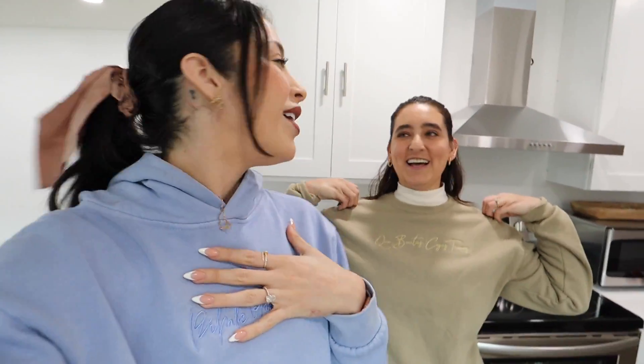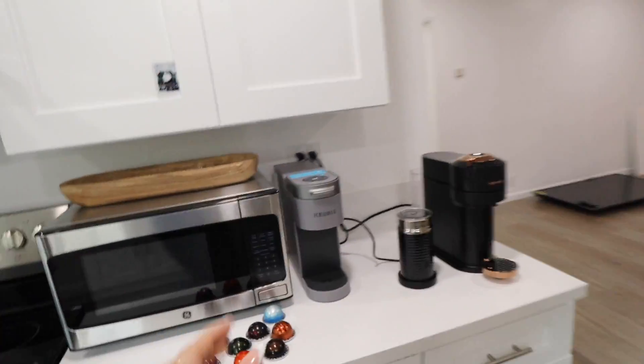Rosa was kind enough to bring her Nespresso so we're gonna try it out. I've never had a Nespresso cup of coffee. This is not a commercial for Nespresso — I'm gonna give you guys my honest opinion. Nespresso, hire Rosa! But I'm gonna tell you if it's worth it or not, and we still have the Keurig here so we could even do like two coffees to kind of test them out.